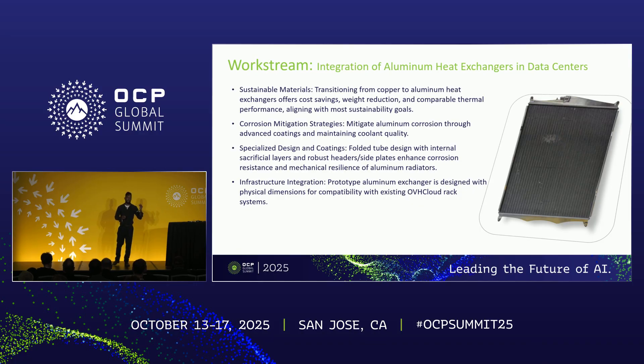We talk about corrosion mitigation strategies and design considerations. We're partnering with Vallejo and OVH Cloud — Vallejo comes from the automotive industry and their heat exchanger form factors differ from the OCP form factor, and OVH Cloud has its own idiosyncrasies with how they deploy servers and racks. That said, the physics are still the same, the corrosion management is the same, and the performance is the same, so it should apply to any implementation of an aluminum heat exchanger.